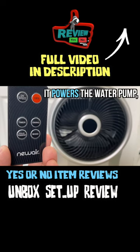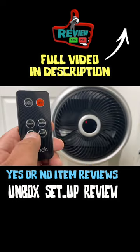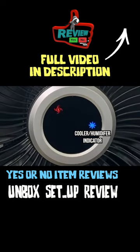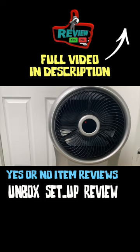This button right here powers the water pump, cools the air, and adds moisture at the same time. Let's go ahead and press it. So that blue icon pops up right now. If I press it one more time, it turns off.